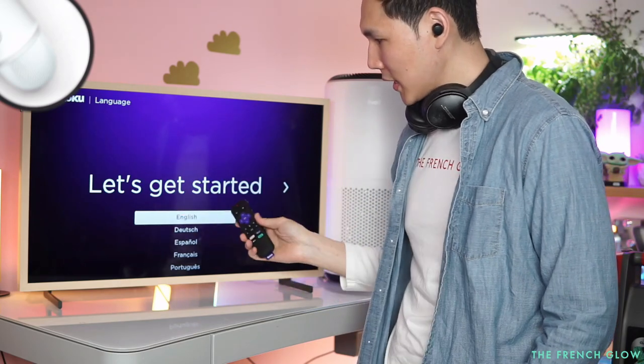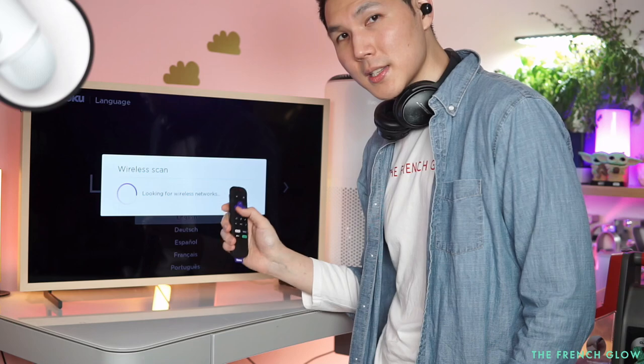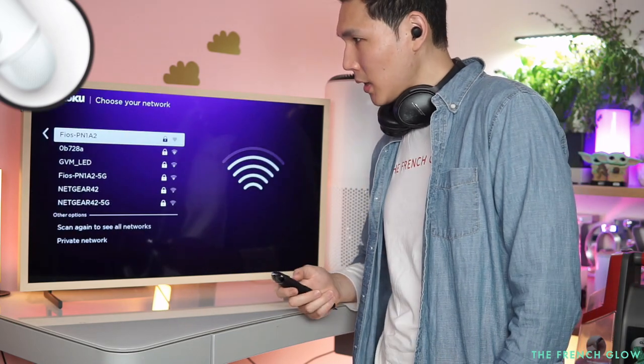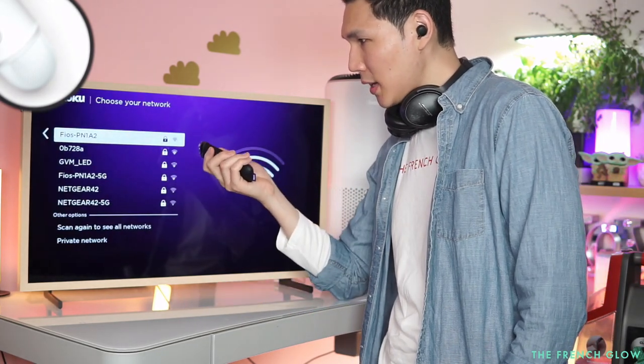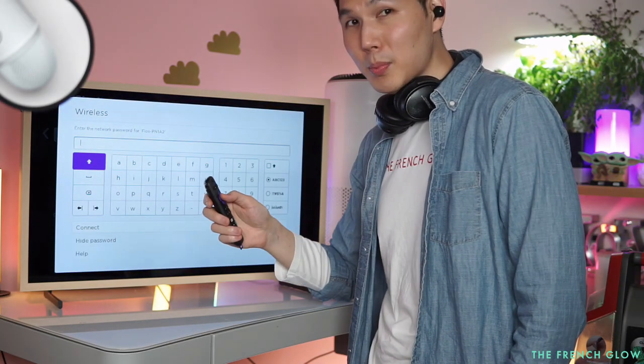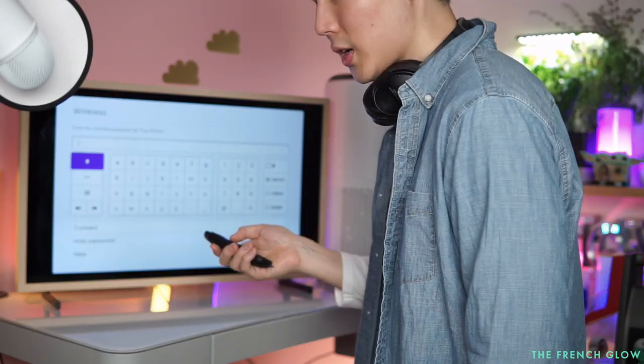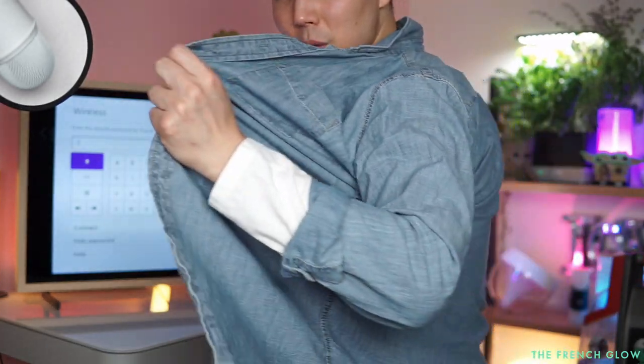We'll select English and it's going to search for your wireless network. This is one of my wireless networks — let me connect to it. I'll cover the screen while I put in my password so it stays private.